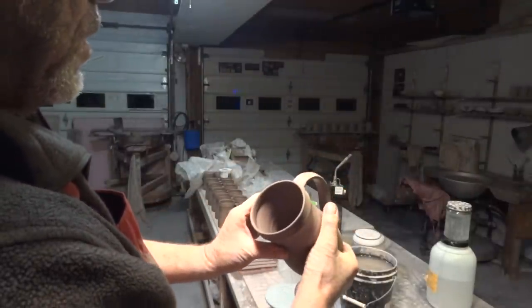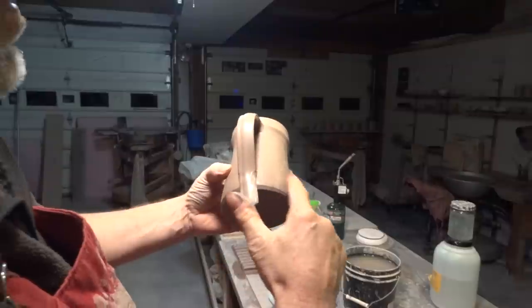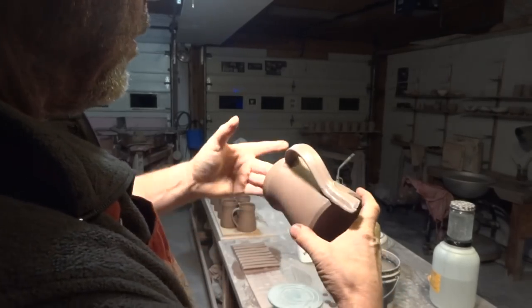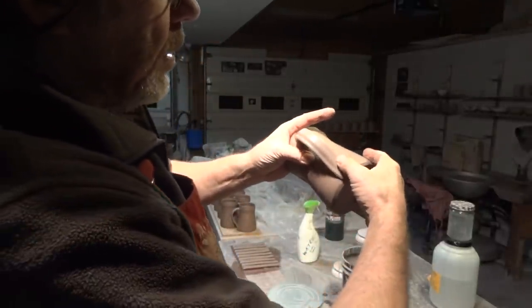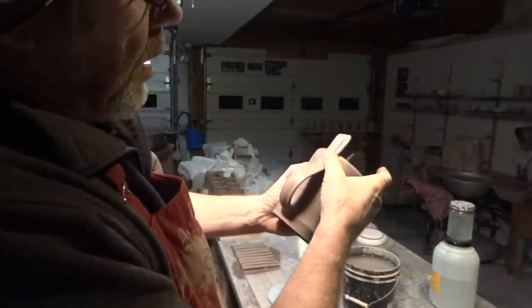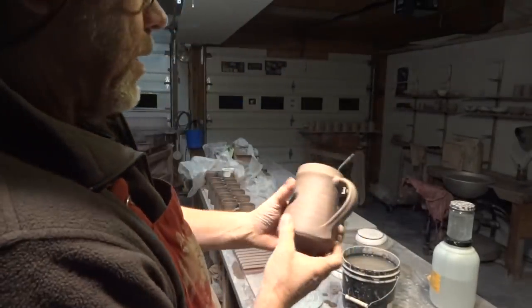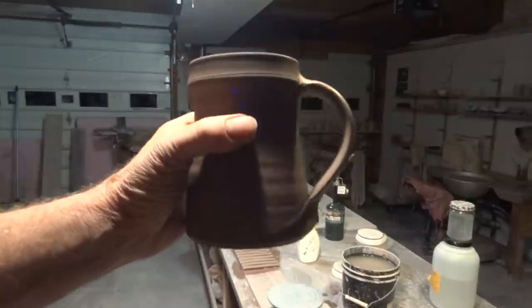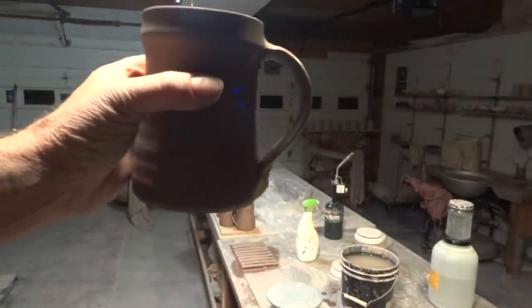Finish it off at the top there like that. You don't need to score the bottom, because the bottom half of the pot is a little bit more damp than the top anyway. Slightly dry your thumb and just go across there like that, and the tail here — just flick them off. Check that negative space in here, that it is a nice shape.